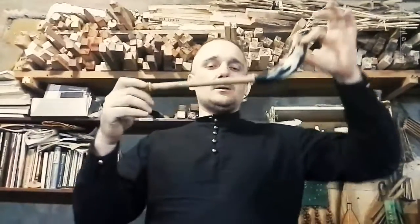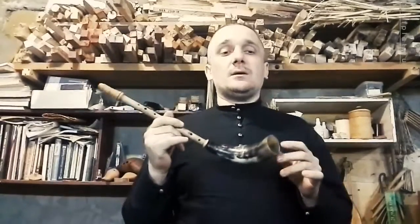We make a few models of Zheleika, and one of them I want to show you now. This Zheleika model is called Concert, and this particular instrument is in the key of D. It means that D is the lowest note of its range.